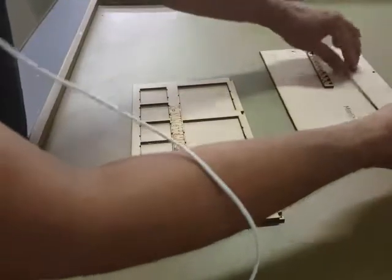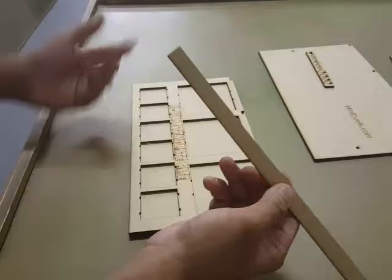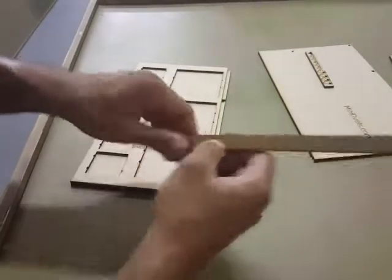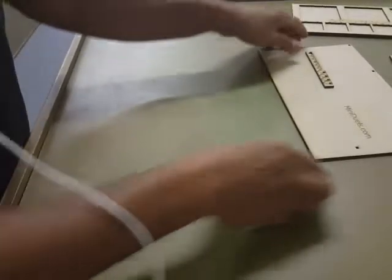You get a little piece of scrap that comes in the kit. It's just to scrape off the excess glue. Once you're done with that one, just set it to the side.